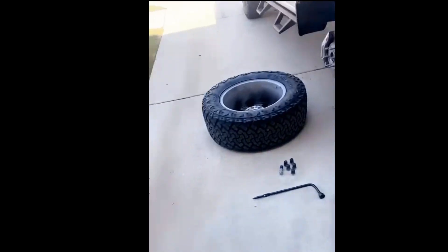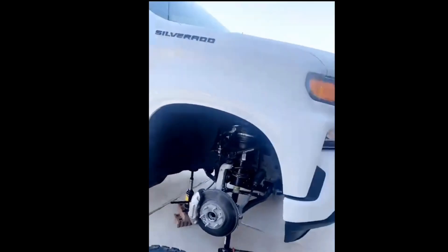As y'all know I put a lift on my truck — it's a Fabtech lift, a 4-inch lift. The truck itself looks great.